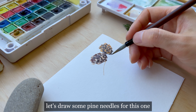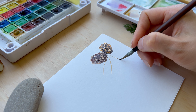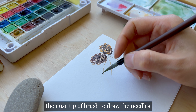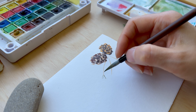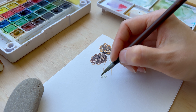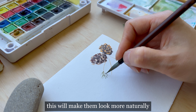For this one, start with drawing stems first. Then use the tip of the brush to draw the needles. When drawing needles, try to draw them in different directions. This will make them look more natural.